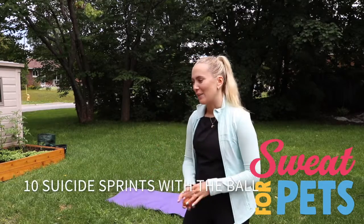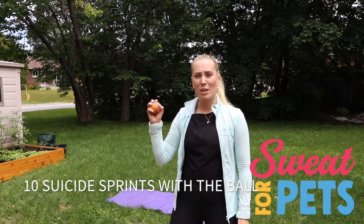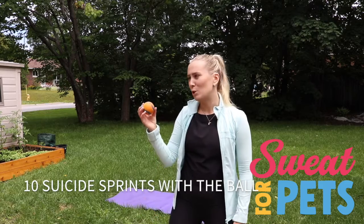First things first, we need to get active. So I have a ball. I'm going to throw it, we're going to run it and do some team suicides.